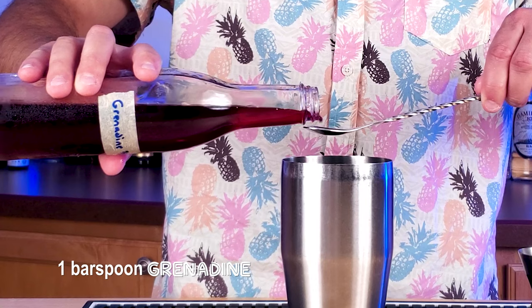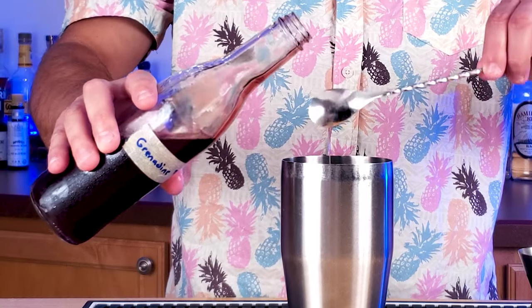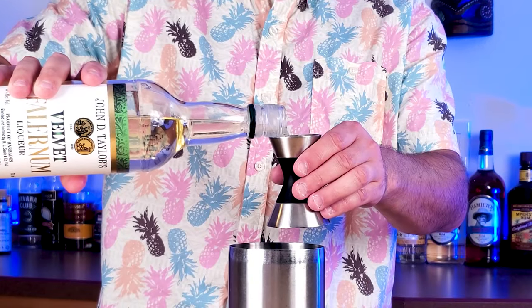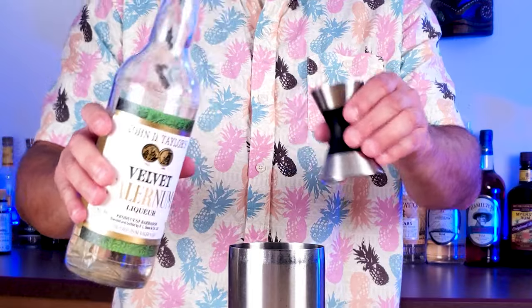One bar spoon of grenadine. Check out the Smuggler's Cove recipe for this — it's easy to make and so much better than the store-bought stuff. Half an ounce of Falernum into your shaker.